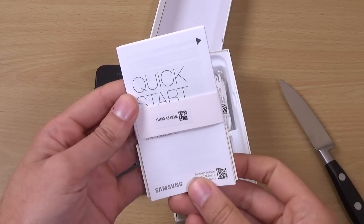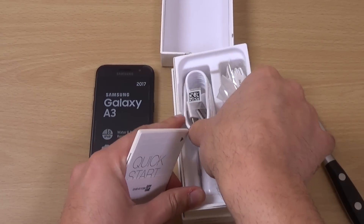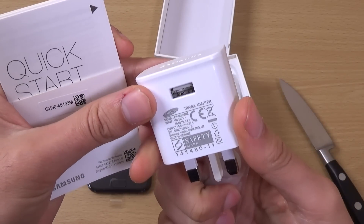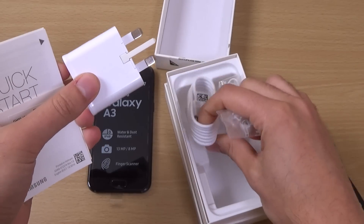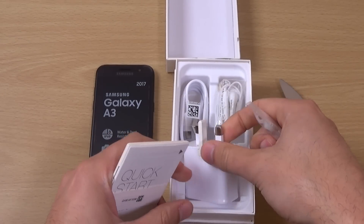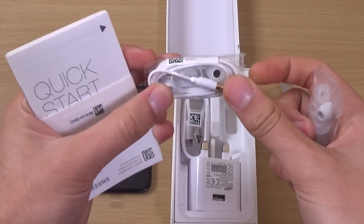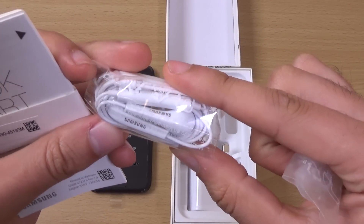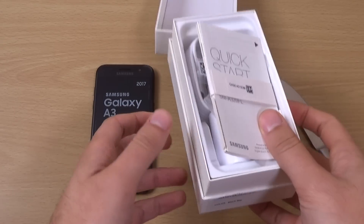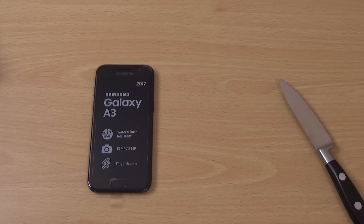You do get your standard stuff. I think it does support fast charging — let's have a look, hopefully it does. It's not the cheapest phone, so it better do. You can see we do get some nice quality earphones here, which is good. We're going to put all that back in the box.